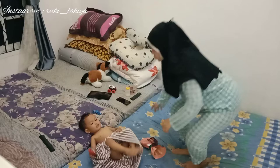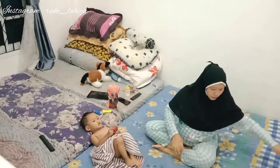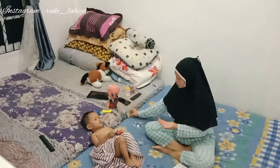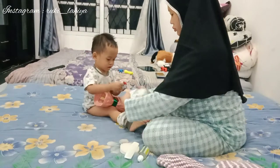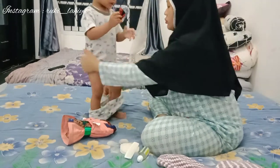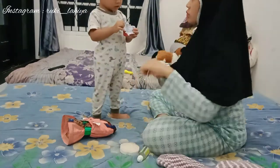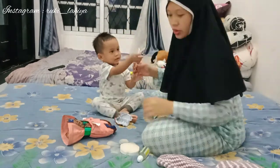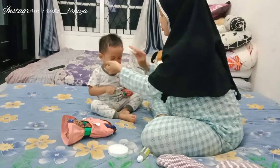Oke ini sore harinya, aku sama Kai udah mandi. Sebenernya aku gak mau mandiin Kai karena dia lagi pilek sudah 2 hari, tapi anaknya pengennya mandi terus, yaudah aku mandiin aja. Ini aku juga keramas mam. Sebenernya pengen keringin rambut dulu sebelum pakai jilbab. Dan aku mau bocorkan rahasia gimana caranya biar rambut aku tetap sehat walaupun langsung pakai hijab.